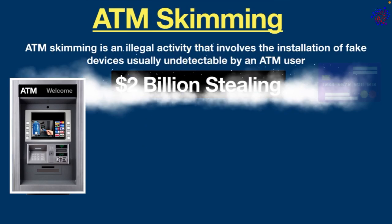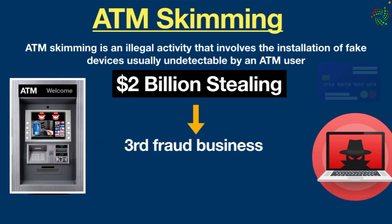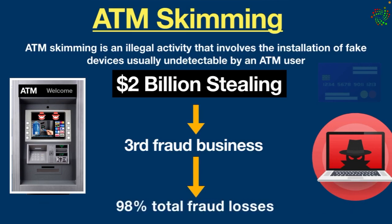According to ATM fraud reports, almost 2 billion dollars worth of stealing occurs internationally every year due to card skimming incidents. What's more surprising is such incidents make up a third of fraud business, costing approximately 98 percent of total fraud losses in the world. Such a huge amount — pretty scary, isn't it?